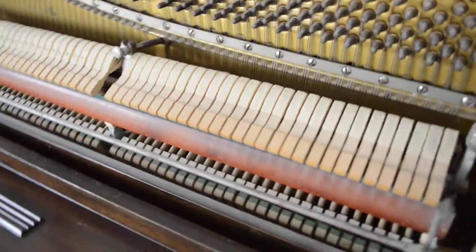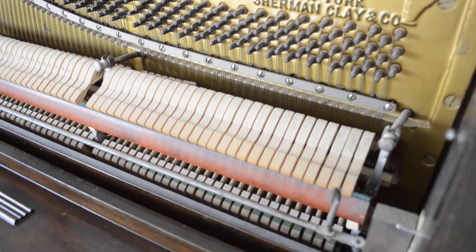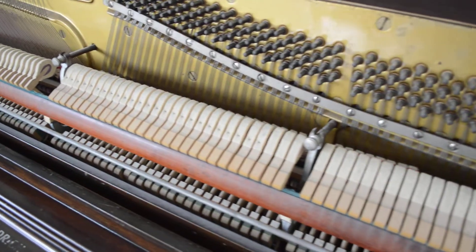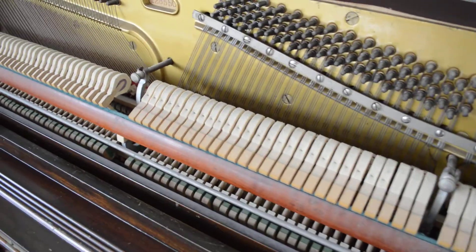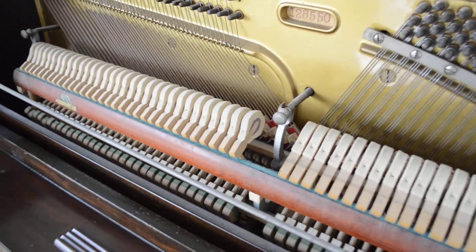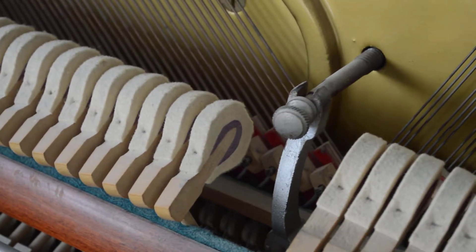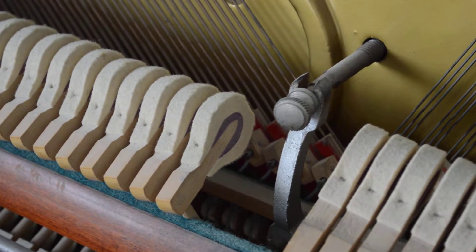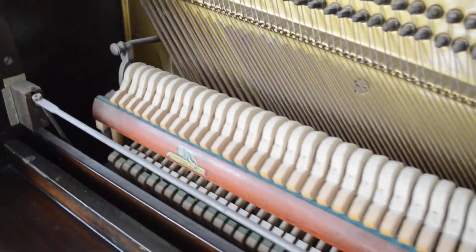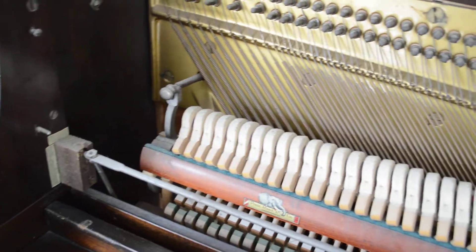If you look at the hammers and the dampers, they're all in good position. All totally aligned. And you can see that the hammers are in great shape. If you look at the side here, there's a little bit of flattening on the tip but not very much. Older pianos, you'll see that get very very flat. So these are all in good shape.